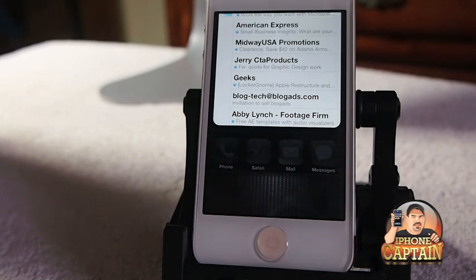Alright guys, I think that's probably more than five. Check them out. Don't forget to hit that subscribe button.